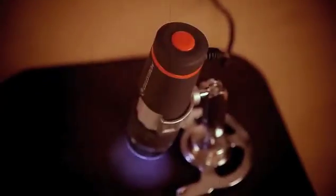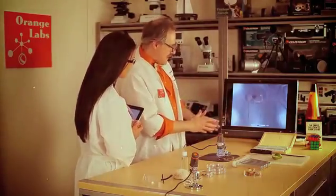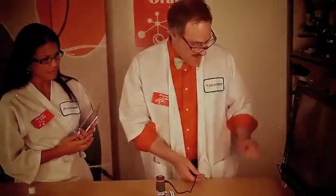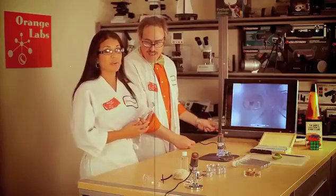This amazing gizmo plugs directly into your computer and allows you to view all kinds of things right on the screen. It's got this great stand that allows me to position it in all kinds of different ways. It's connected via this nifty universal serial bus connector. You mean USB port, right? That's what I think I said — a USB.